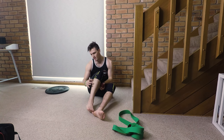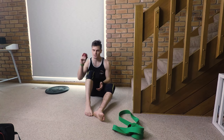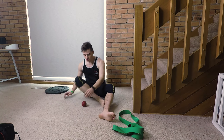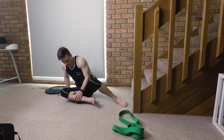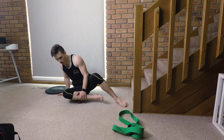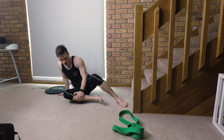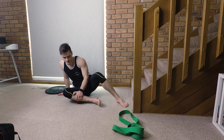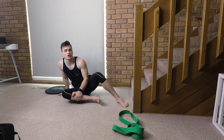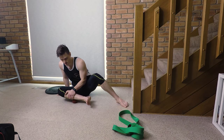The next muscle group is the peroneals, which run down the side of your leg. Take your ball, put it on the ground, cross your leg over just like this, and rub the ball down into those peroneal muscles. This can be quite uncomfortable if you have tight peroneals. Work up and down that muscle belly, and if you find a tight spot hold it there for a few seconds, then release. Again, 30 seconds at a time, totaling two minutes — about four sets of 30 seconds.